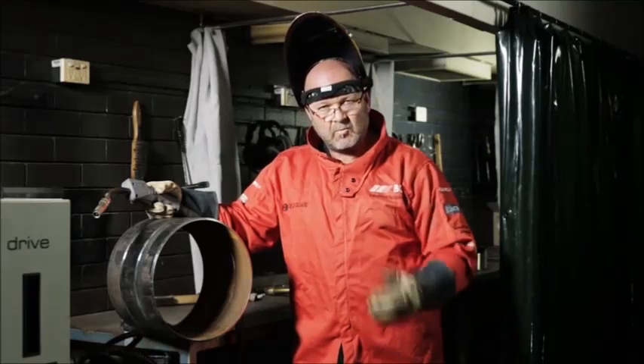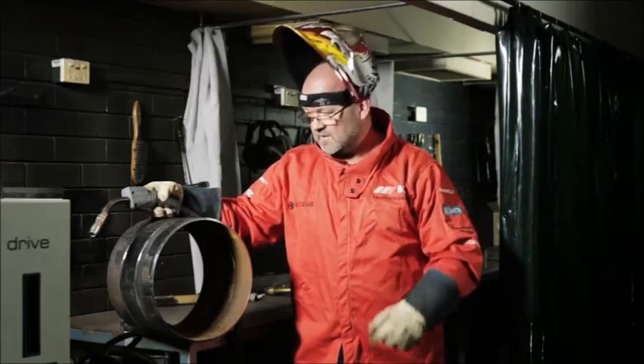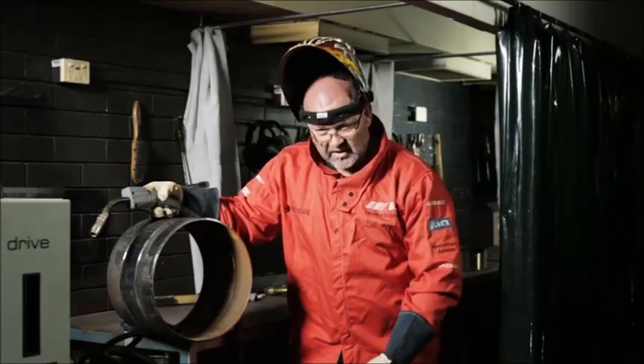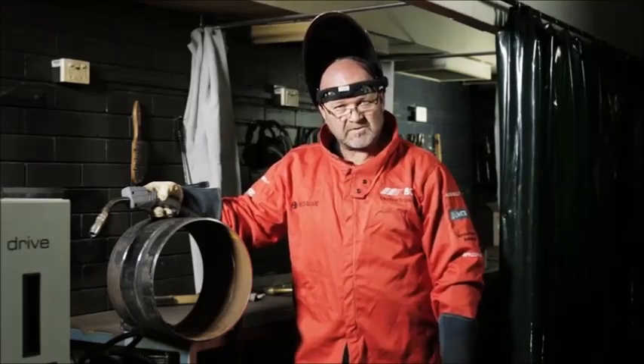Before we strike the arc, we have to have our safety gear on — fully covered, as we've got arc rays. We've got our gloves, our welding shield, our steel cap boots, long pants, and a jacket before we start welding.